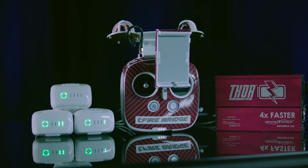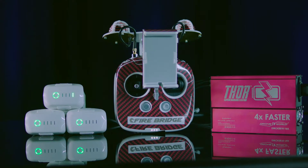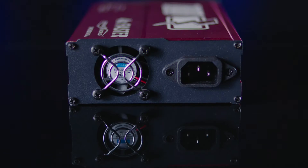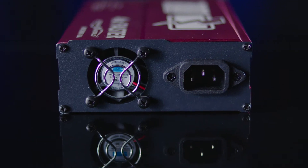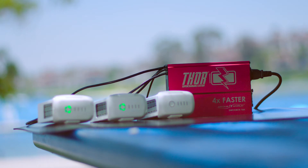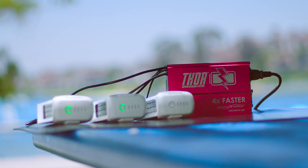Included in the Falcon Edition kit is DroneWorld's exclusive commercial-grade Thor Supercharging Station. With upgraded internals, thicker gauge wiring, and a new 20,000-hour rated cooling fan, the Thor Supercharging Station will safely charge three batteries and a remote four times faster than normal.